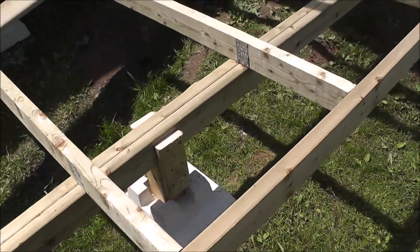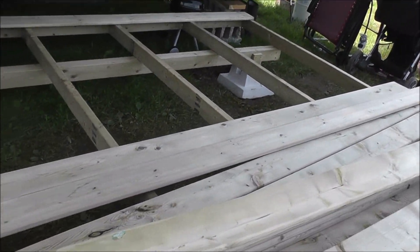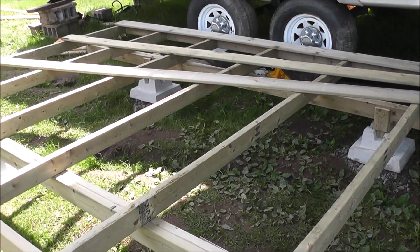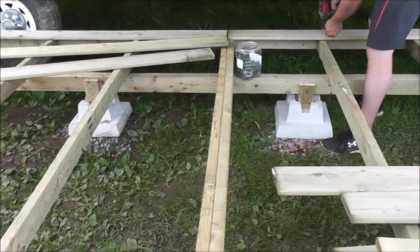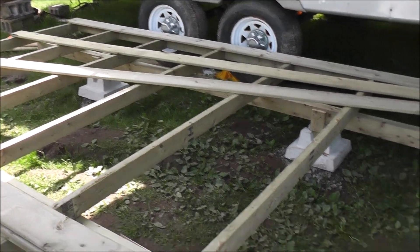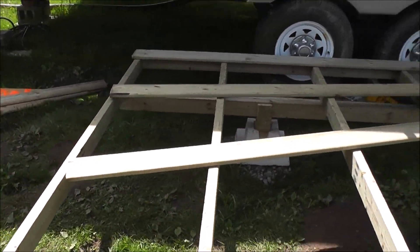Normally we tie this all in and run the 12 foot length from this end, then come in and tie the shorter box with the longer one. But because we want to be able to move this, we're going to keep the 12 foot lengths on the 12 foot box and the 10 foot ones on the 10 foot box. We certainly wouldn't be doing it this way at home, but since this is going to be movable, this is the way we recommend it in the campground.